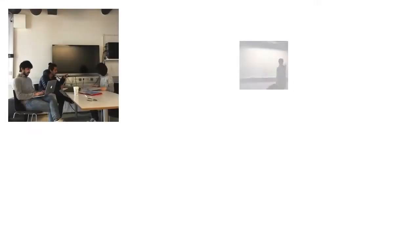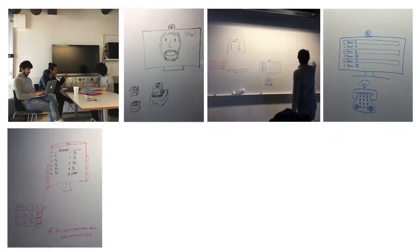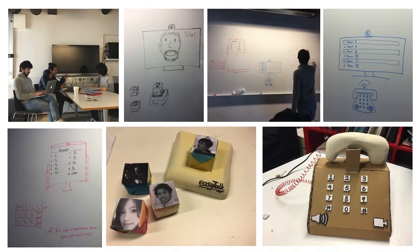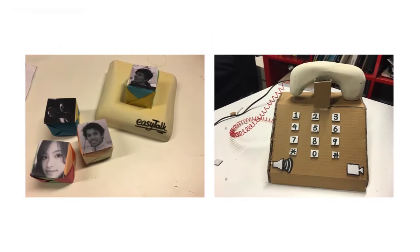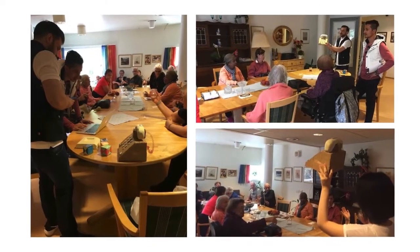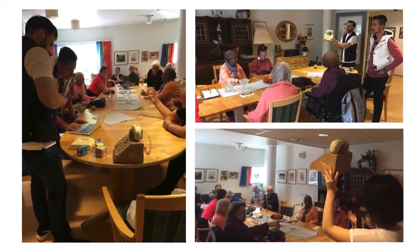We got straight to work sketching several design alternatives, all of which used a screen and a camera to provide video communication. We used two of the sketches to go further and create some low-fidelity prototypes. One was a concept using tangible blocks representing contacts to be called and could be placed on a base to place a video call. The other design was based on an old telephone. We took these designs back to our users and evaluated them to see which one would be best for them.